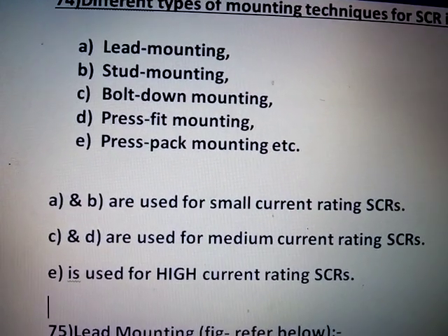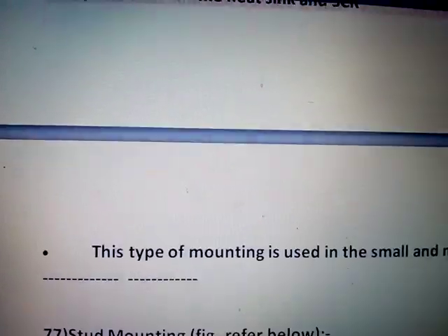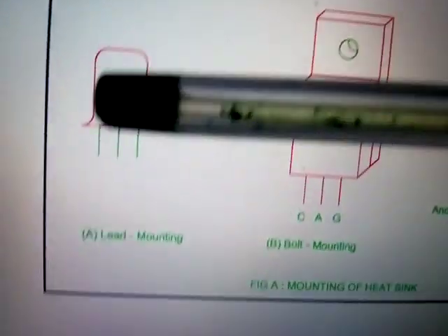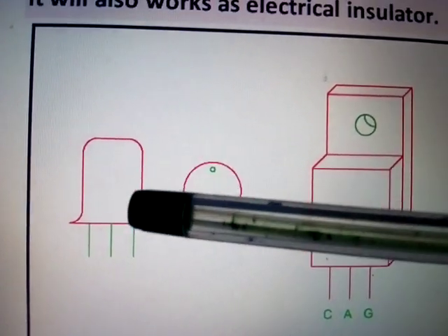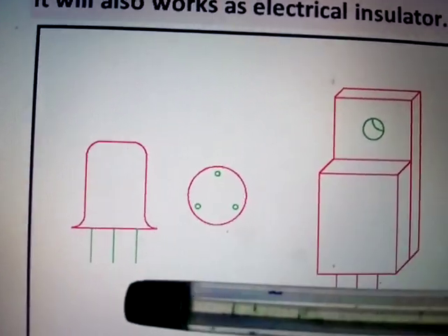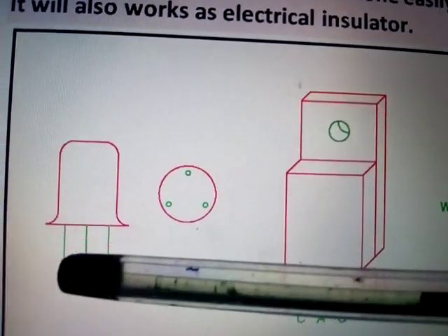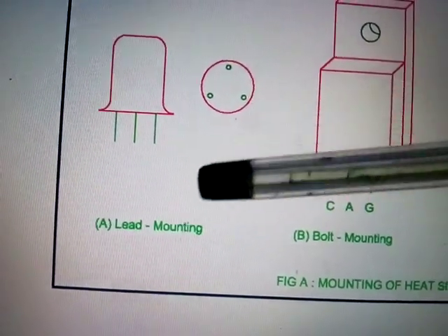The first type is lead mounting. In lead mounting, as you can see in the figure, this is the SCR — it actually does not use any heat sink. It dissipates naturally to air by convection and radiation. This is the top view showing anode, cathode, and gate terminals.